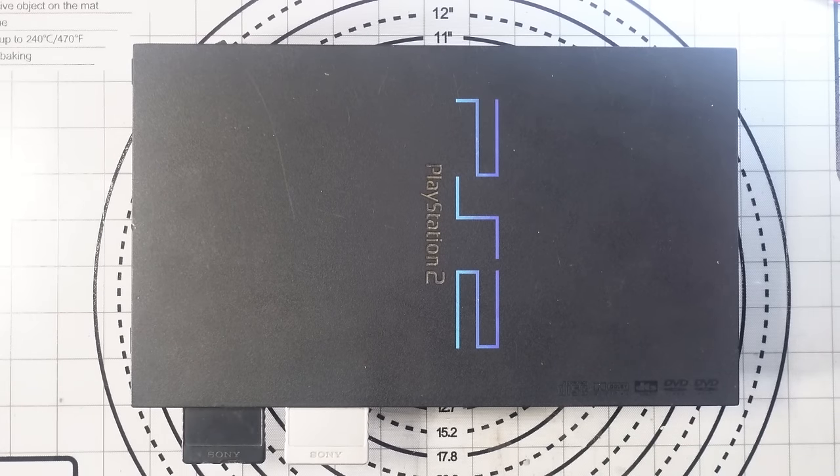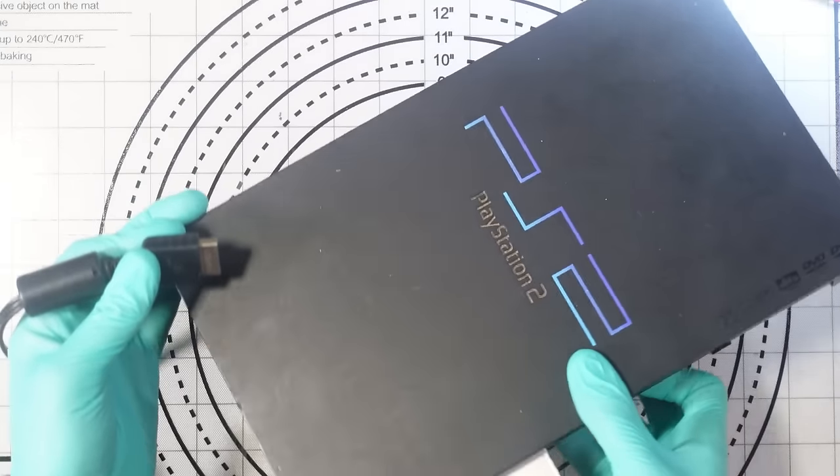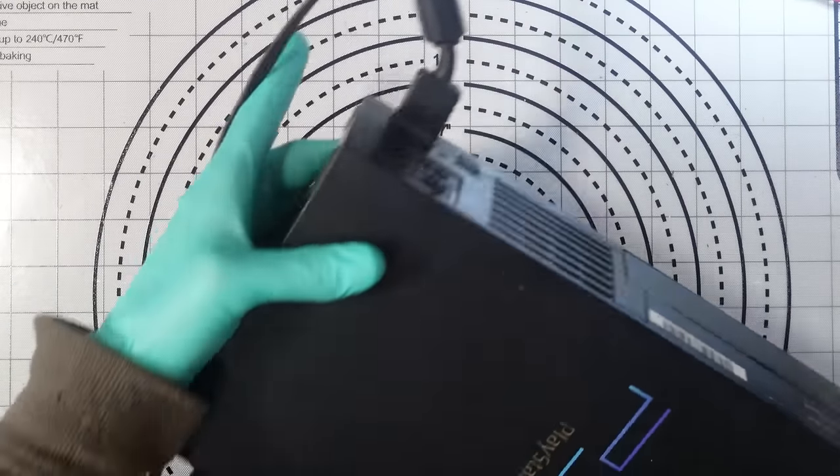For those of you that don't know me, my name's Dakota. I am an electronics repair technician — I mainly focus on new games consoles, but occasionally I like to dip my toes into something a bit different, and this is obviously one of those times.